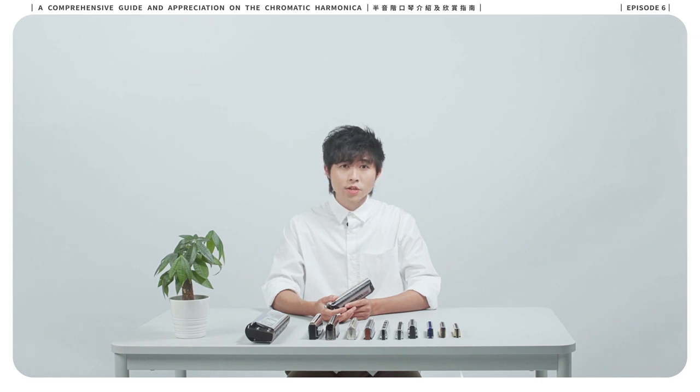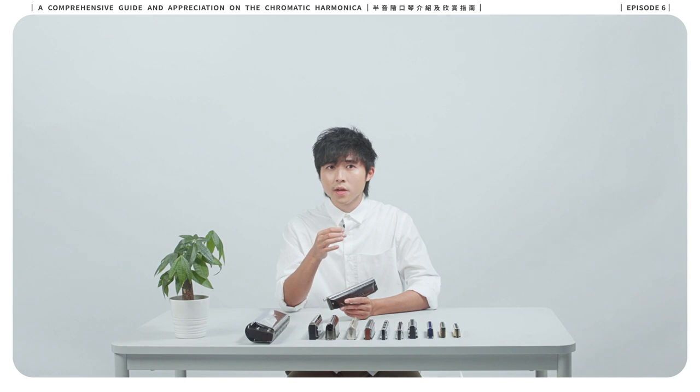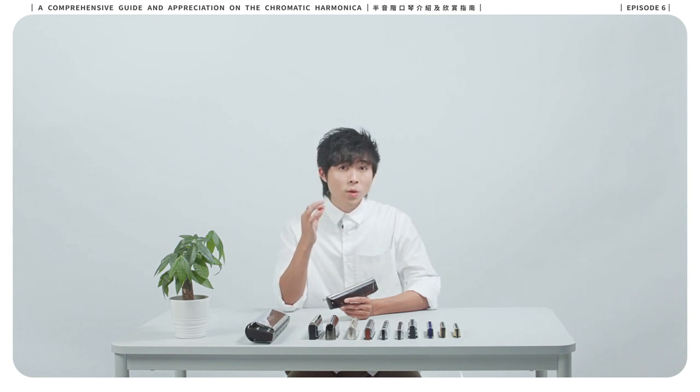Tenuto is the direction for the performer to hold or sustain a note for its full length. In the tenuto form, diaphragm control plays an important role.